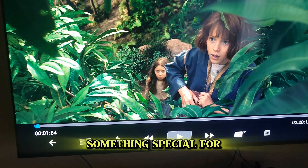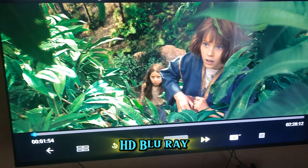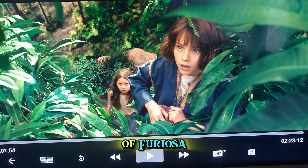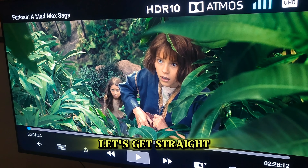Alright folks, today I've got something special for you. I'm diving into the 4K Ultra HD Blu-ray of Furiosa: A Mad Max Saga, and testing it out on the Sony Bravia 3. Let's get straight into it.